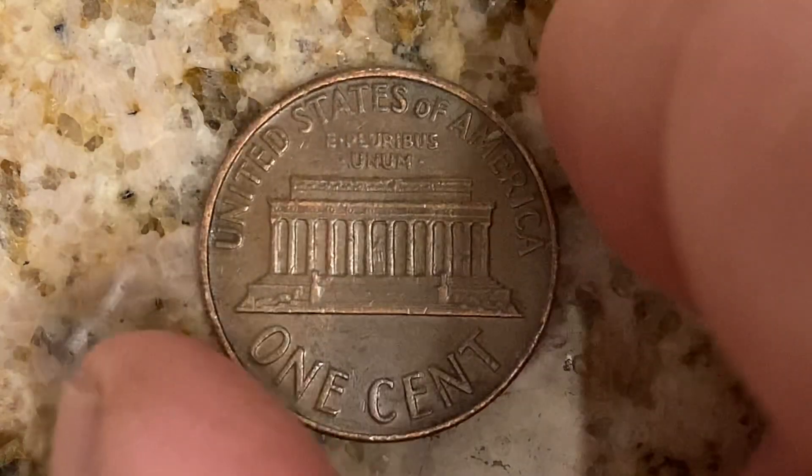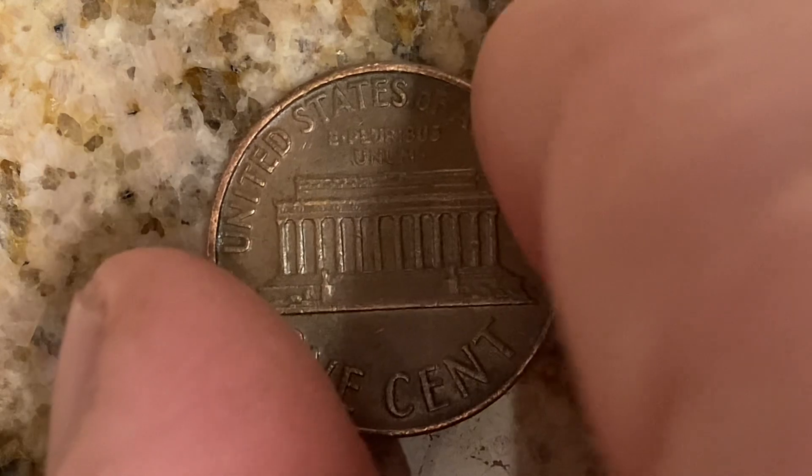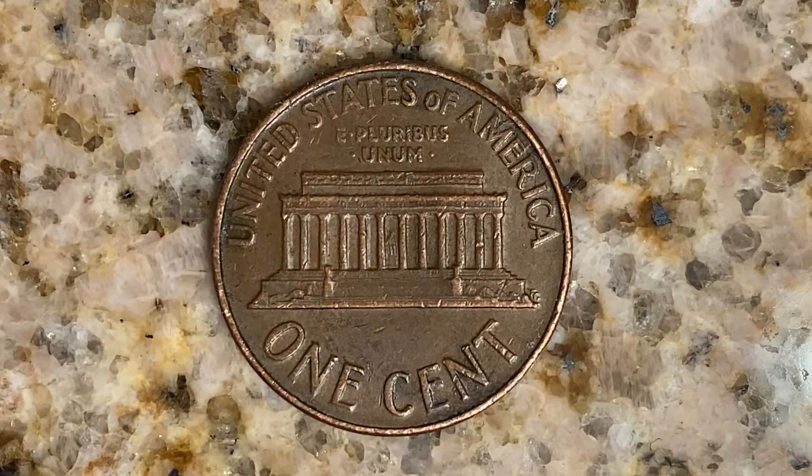Let's go ahead and flip this coin over to enjoy a look at the back of the coin, or you may call this the reverse of the coin, or simply tails. And what a beautifully designed coin this is, both front and back, both obverse and reverse, both heads and tails.